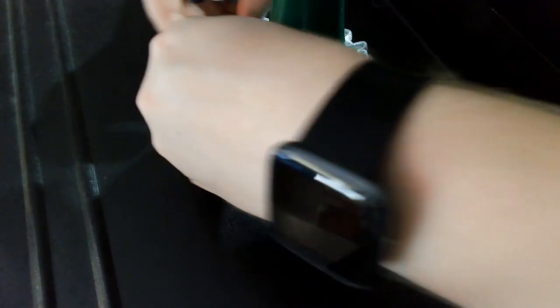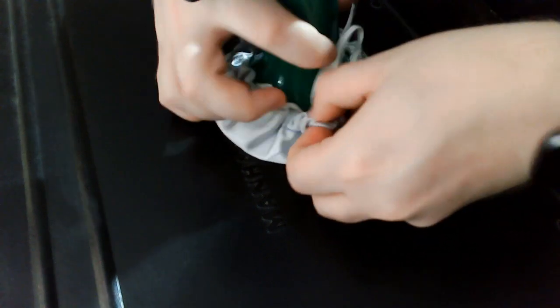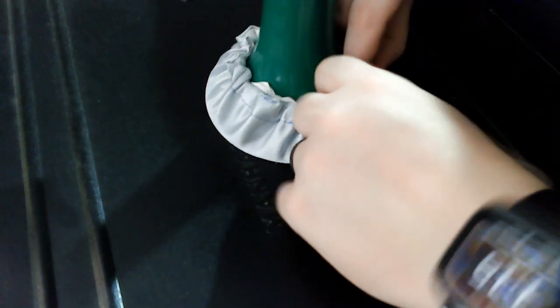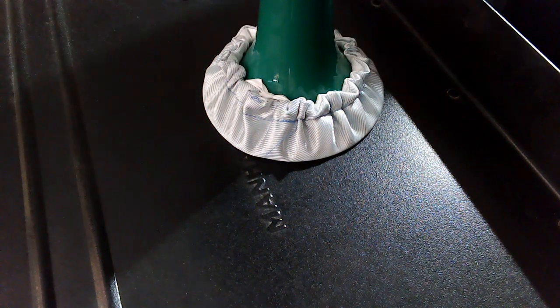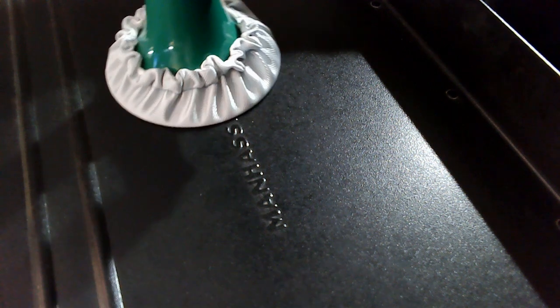For my school's bell covers I have decided to use a drawstring method versus using elastic. The reason is I teach middle school — if it can come off the instrument, it will come off the instrument and get lost. So I will be knotting them onto the instruments, and then I will remove them at the end of term, wash them, and reinstall them on the instruments myself to avoid them getting lost.